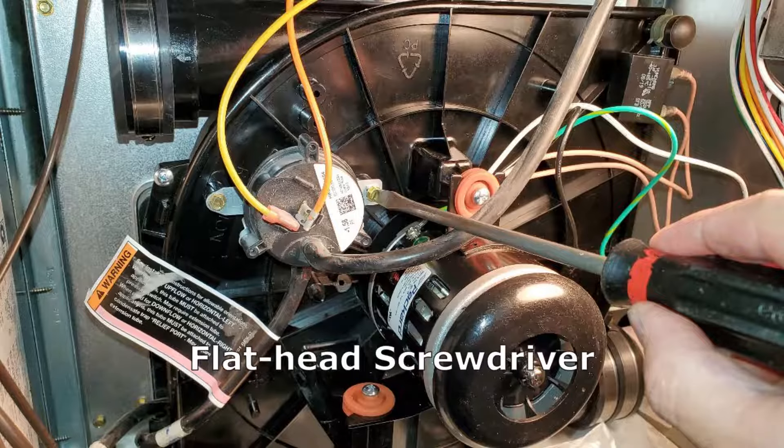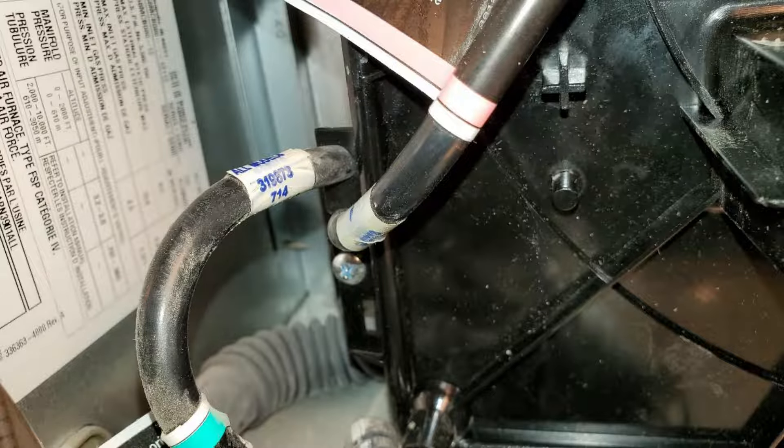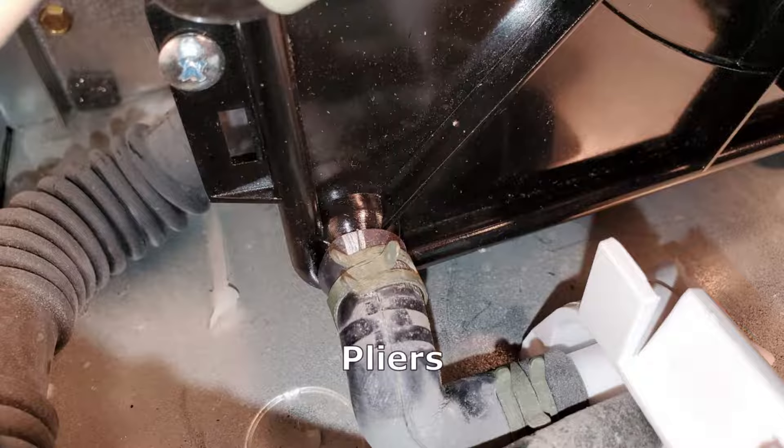Next, put the pressure gauge into its slot and tighten up the two screws. There are two pressure port tubes — slip those into the notches on the side of the unit, and then reattach the drain hose at the bottom using pliers.